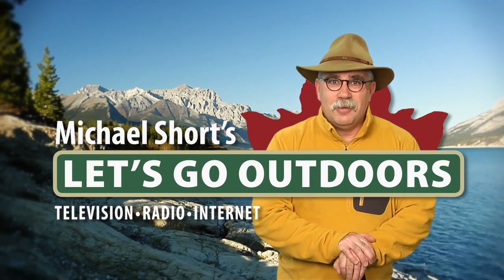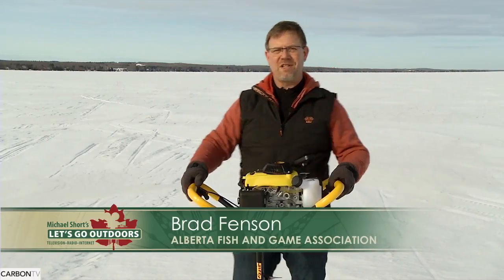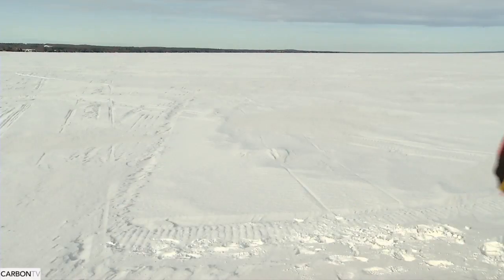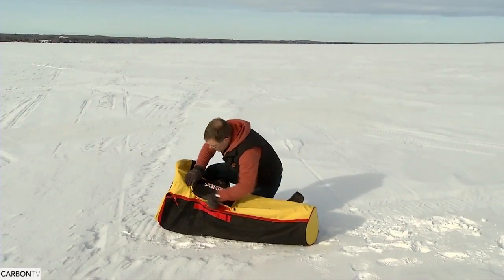Let's go outdoors with Michael Short. Hi, I'm Brad Fenson with the Alberta Fish and Game Association with your outdoor tip of the week. Today we're ice fishing and we're talking about how to get through that ice.